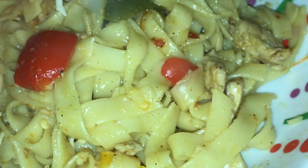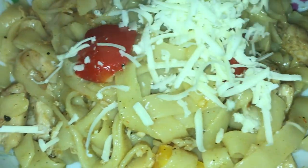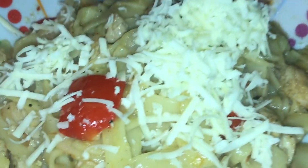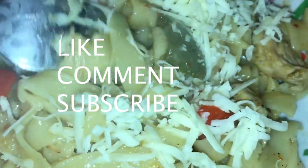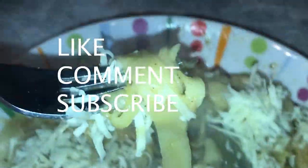Once it's done that, top it with cheese and dig in. Enjoy! Remember to like, comment and subscribe, and tell me what you guys would like for me to cook next.